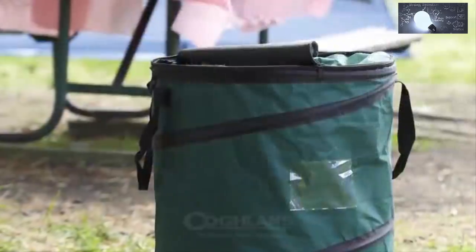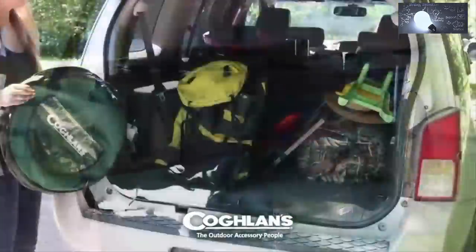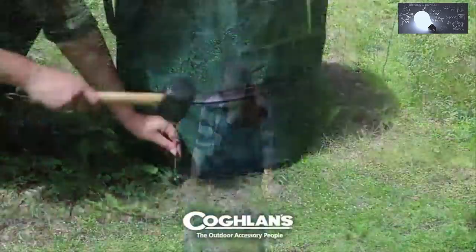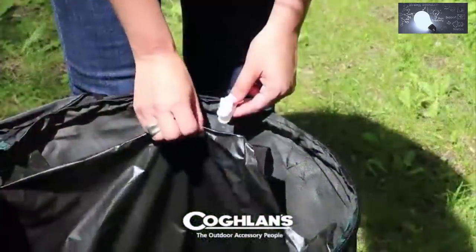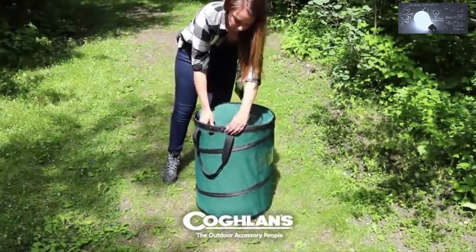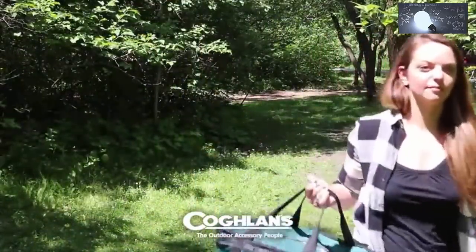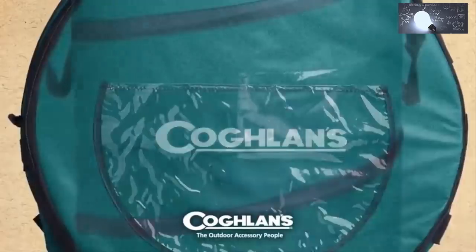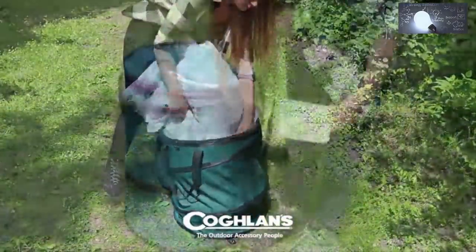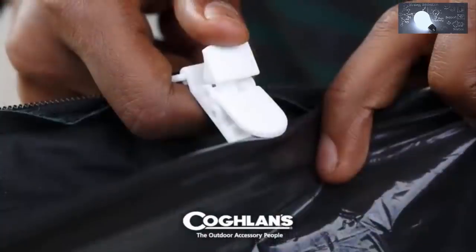Coughlin's new deluxe pop-up trash can is great for organizing and tidying messy campsites, RVs, and garages. While compact for storage in smaller tight spaces, it expands in seconds. With three integrated stakeout grommets along the bottom edge, it also features four alligator stock clips on the top inside edge to secure the bag. A fully zippered lid keeps everything in its place when not in use, and securely sewn webbed handles make transport when full a breeze. There are two clear pockets — one to keep extra garbage bags handy and the other to label contents for storage at the end of a season. No trip to the campground is complete without Coughlin's new deluxe pop-up trash can.